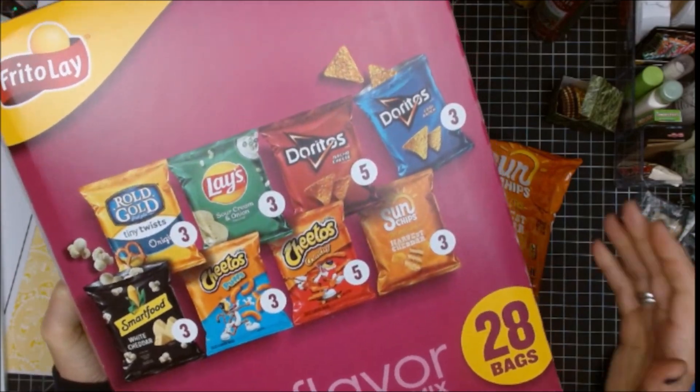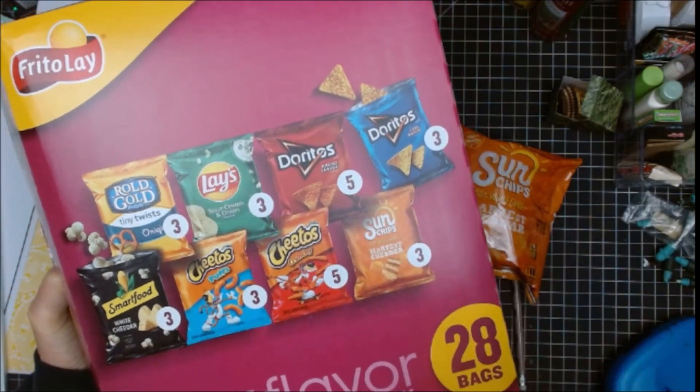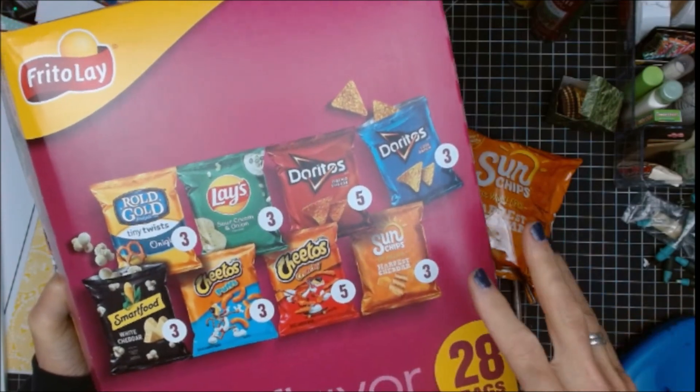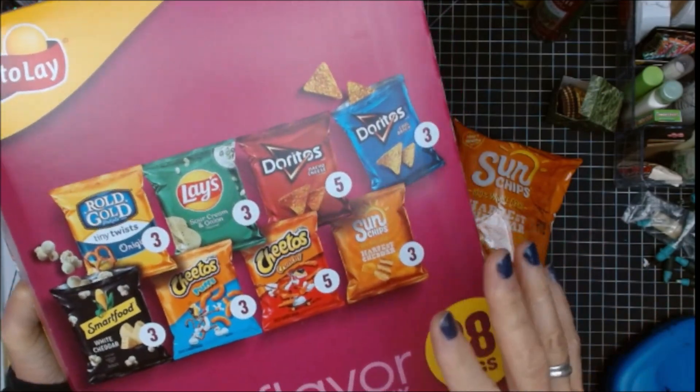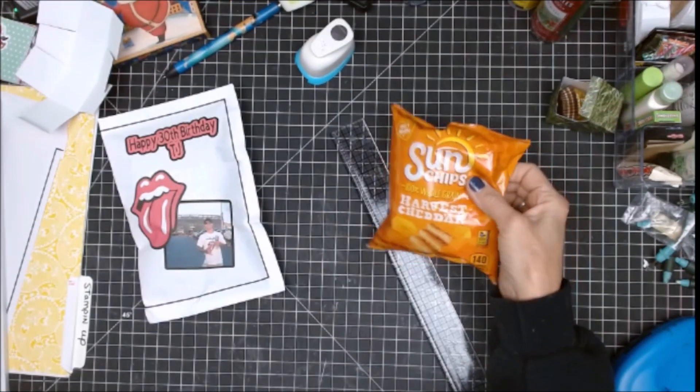Hi everybody, welcome back to my channel. I am creating a chip bag for my son's 30th birthday. I grabbed this box of chips from Walmart and we're going to take this bag.